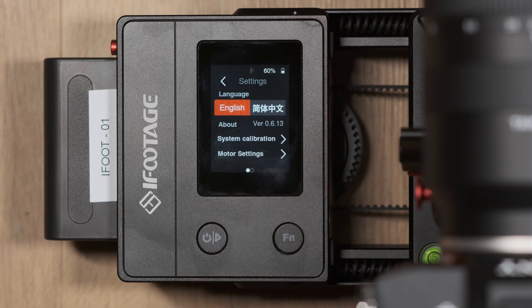Page one of settings provides you with the language option — please keep this as English — and the firmware version. When a new firmware becomes available the media center will perform this update, though they may wait a few weeks to ensure no major bugs are present. In addition you also have a motor setting and system calibration function.